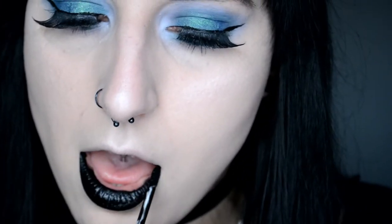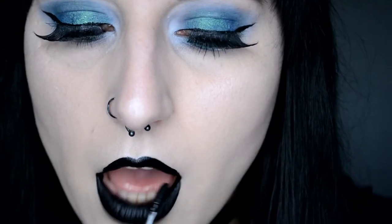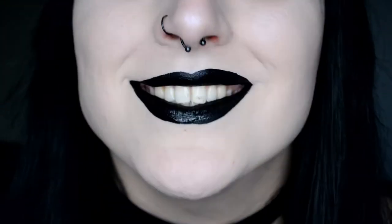Now it is time to make your lips nice and black. I am using Rune by Notoriously Morbid, which is a gorgeous black shade. You can use any black lipstick or black liquid-to-matte lipstick you have. The shape should be however you like your lips to be — I messed up a tiny bit so I corrected it afterwards.